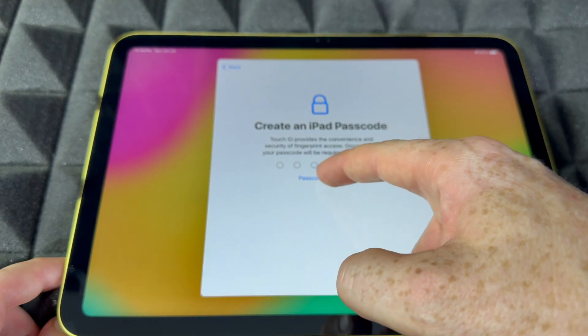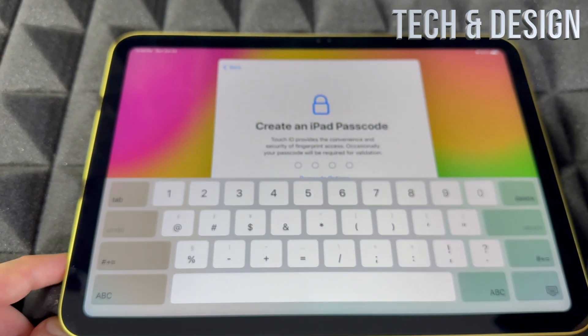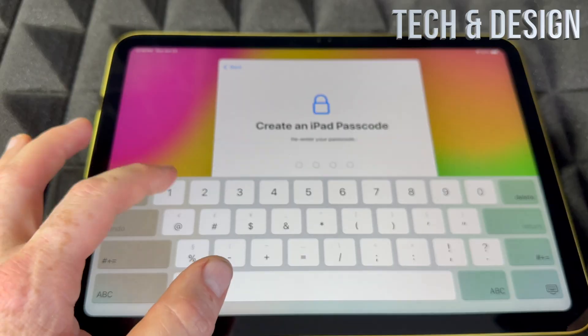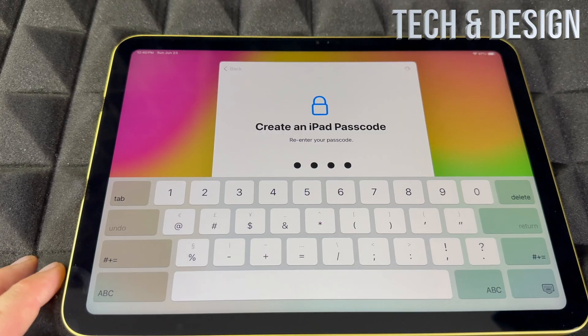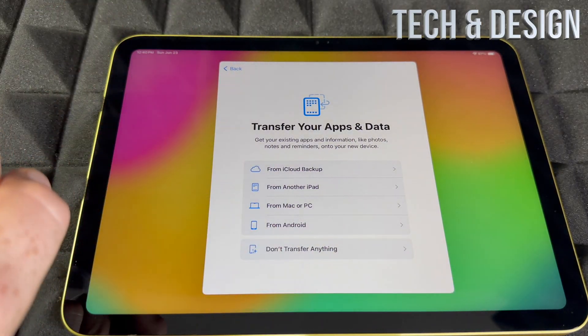Next, we'll create a passcode. There are always passcode options — you can go with four digits or choose a more secure option. I would suggest making it secure, but if you want it more accessible, go ahead. Once you've put those in, you're ready for the next part.